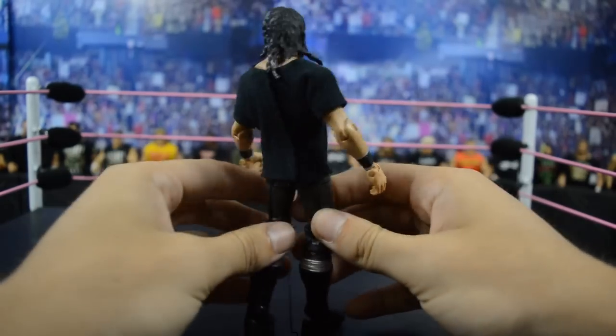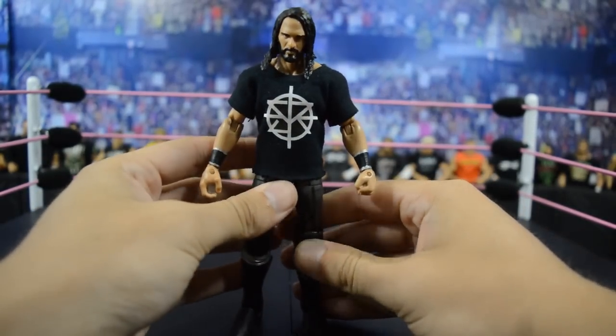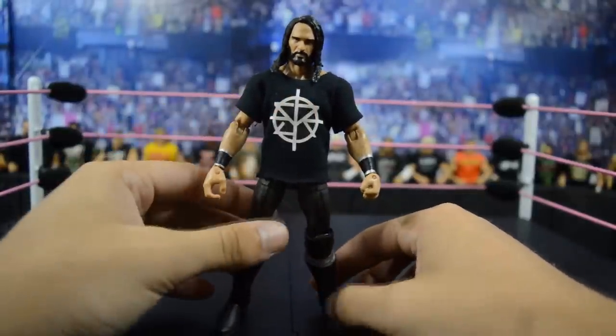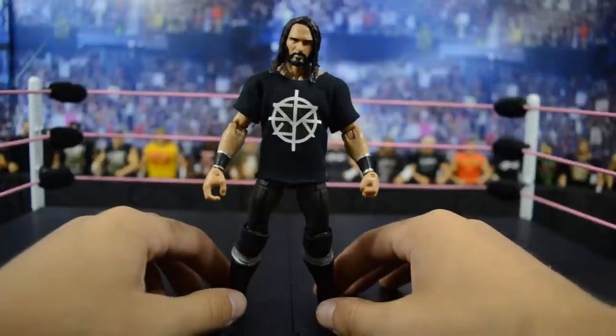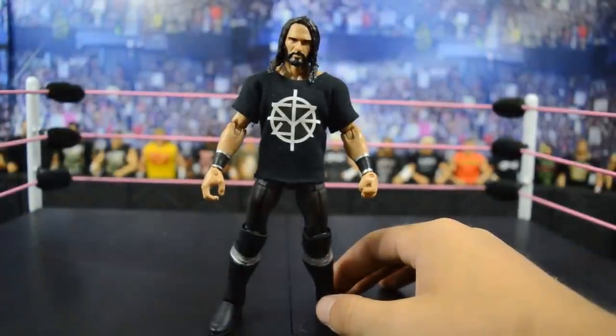I threw the shirt on there and painted all of the hair black so it was completely accurate to Seth Rollins. This figure did really well for me as a placeholder. I hate that I didn't have the new TNF Elite for this video, but maybe we can find it on a toy hunt. I enjoy this figure a lot and I'll do something else with it when I get the new Elite.